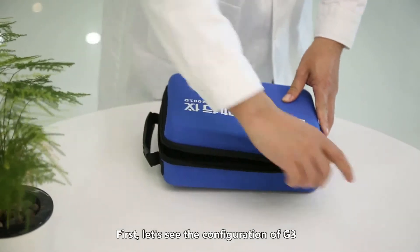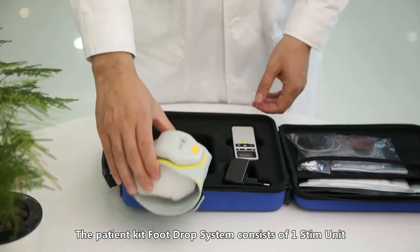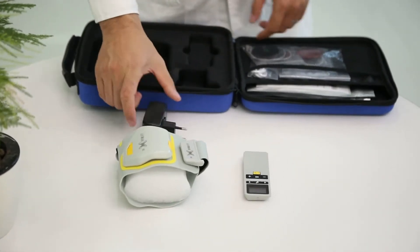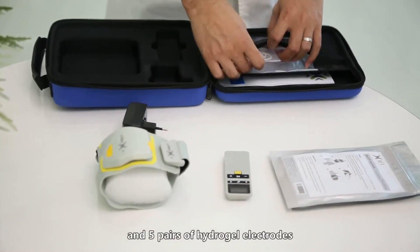First, let's see the configuration of this product. The patient kit foot drop system consists of one stim unit, one remote control, one charger, two non-woven electrodes, and five pairs of hydrogel electrodes.